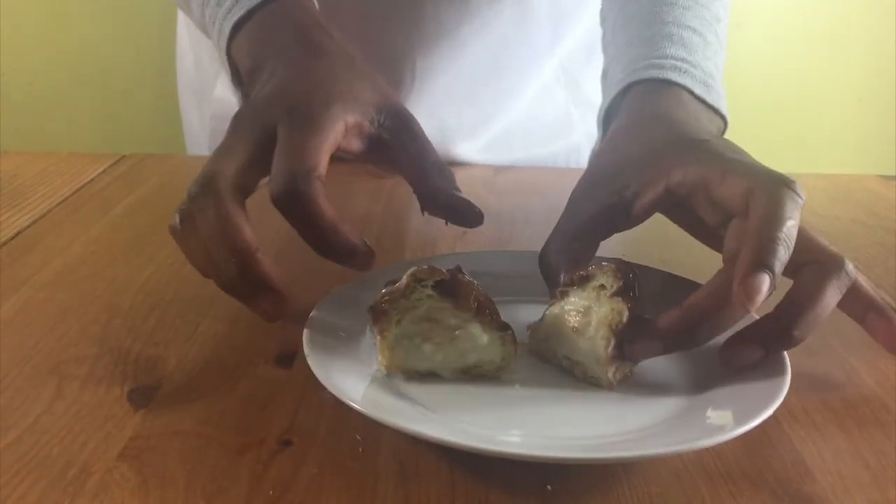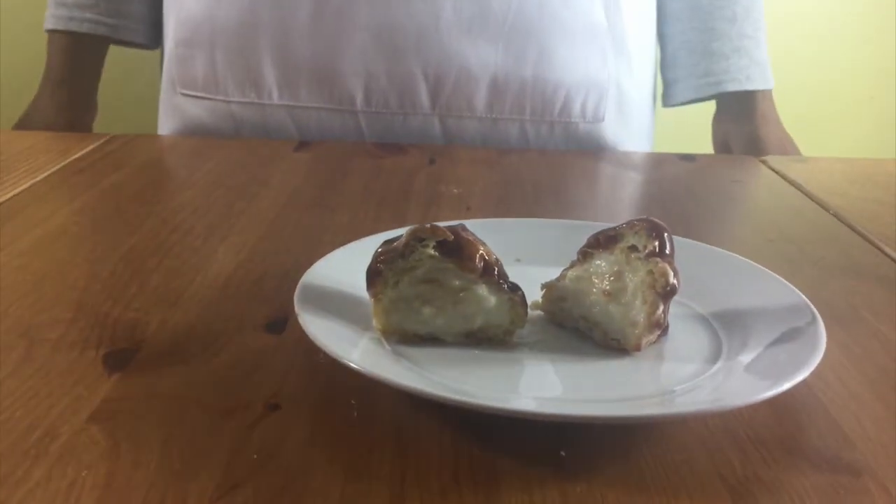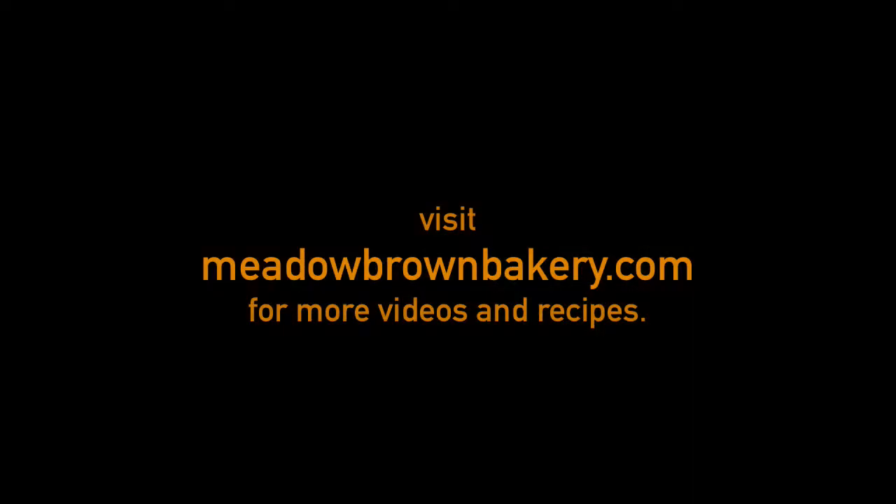As you can see, if you cut it open, the custard is nicely spread through and they taste delicious — and that's it. Thanks for watching and see you again soon.